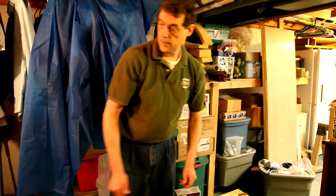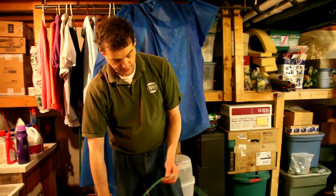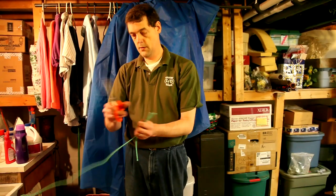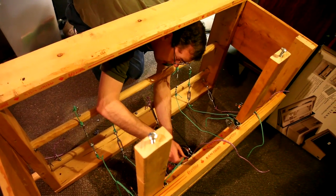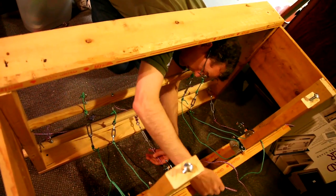We'll cut eight of them and melt the ends so that they don't unravel. Don't tie them overly tight, because if we do, then the turnbuckles are going to be pretty doggone close.